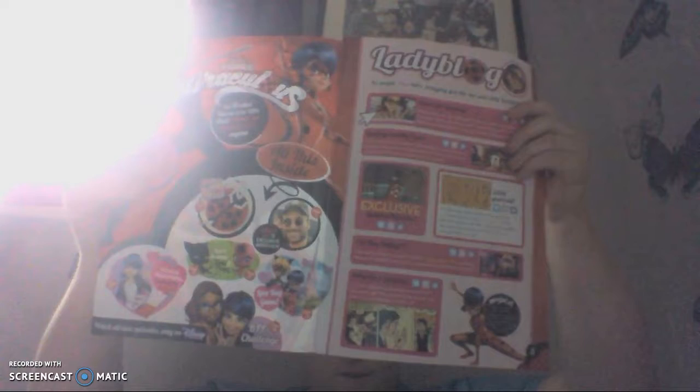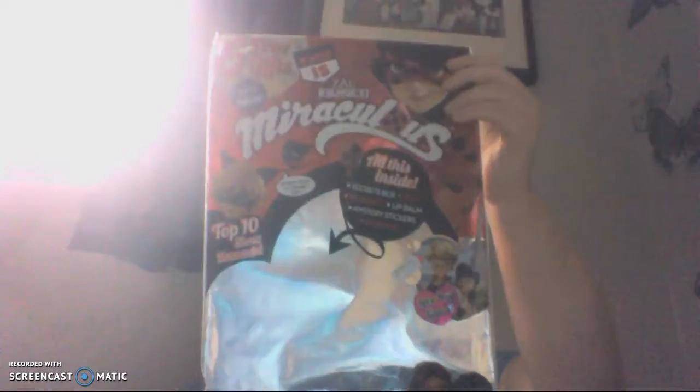Yay, how about that! It has everything in it. I don't want to go through all of them — there's also a poster in there that I don't want to rip and take out. This is the little seal that the magazine came in, and then just this back part.